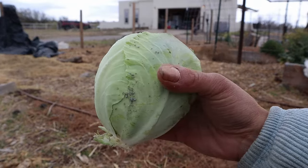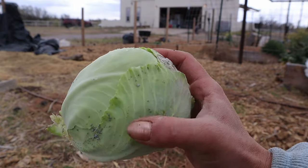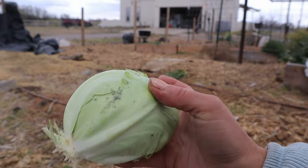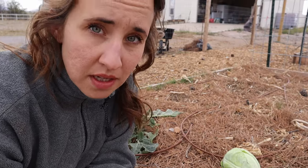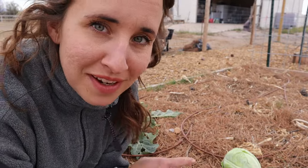There are still a few aphids on this cabbage but it's not quite as bad as the other one — I can rinse these off and we'll be good to go. It's starting to sprinkle, which is both a blessing and a curse, but we're almost done and then we're going to head inside and make the coleslaw.